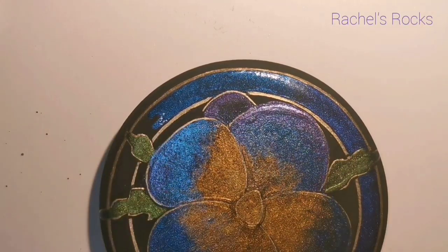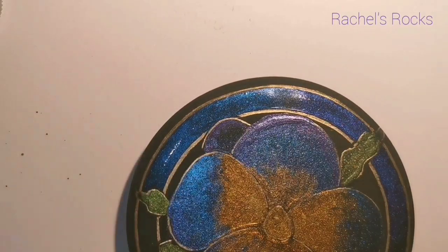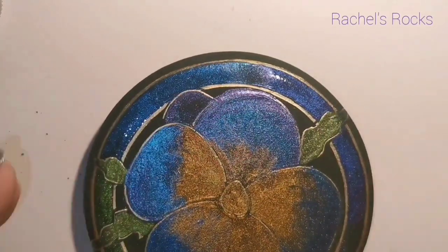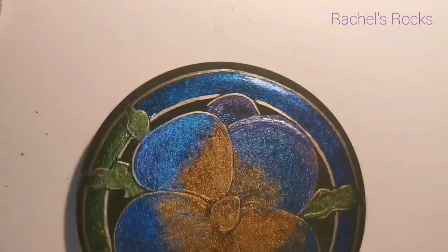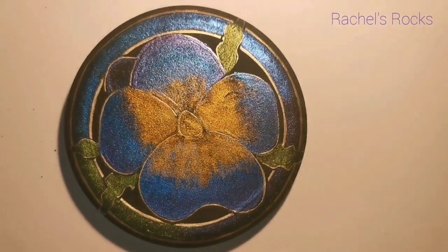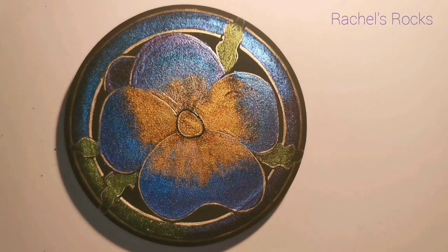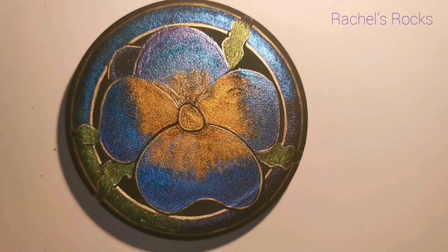I've colored in the flower — right now it looks more blue and yellow, kind of like a mess, but it will look better. Around the edge and frame I'm using the same colors used throughout the flower: green, blue, purplish-blue, and purple. I left the yellow just for the center of the pansy.